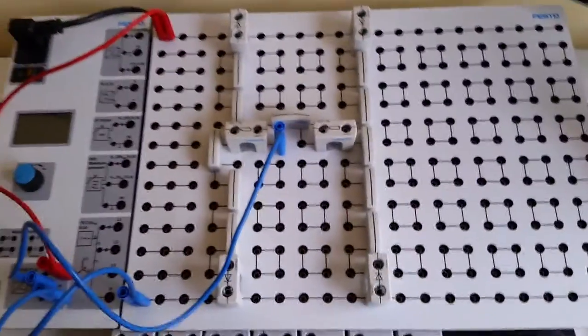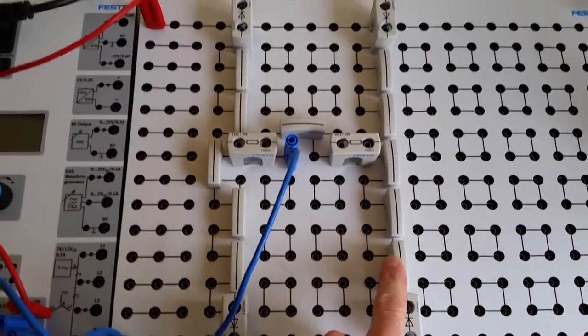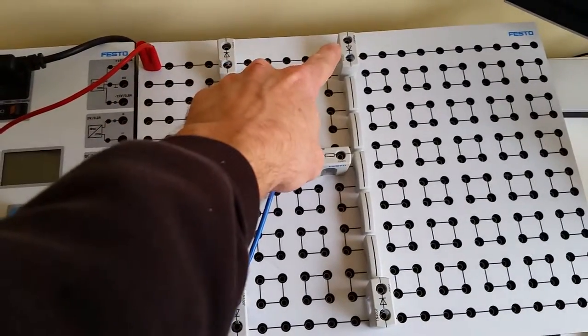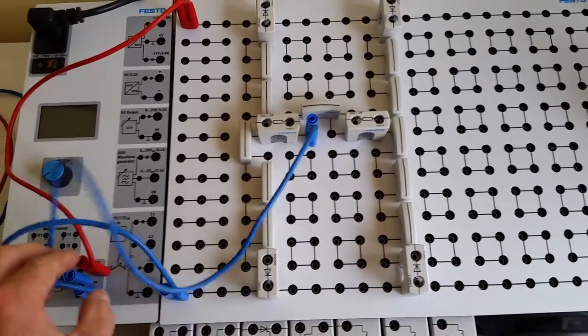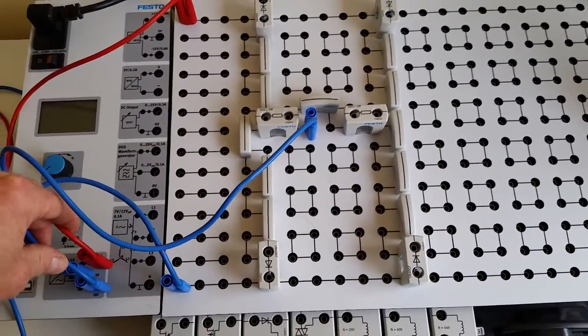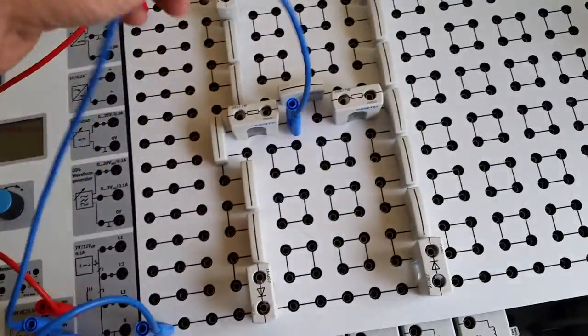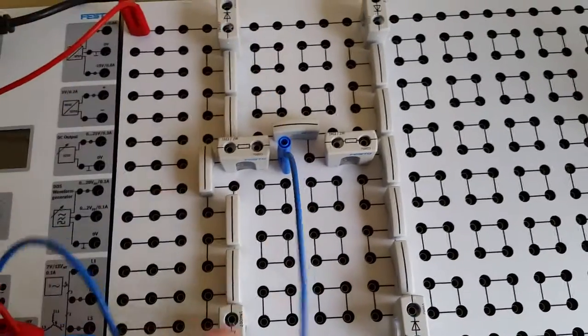That circuit is set up here — you can use your jumper cables or these connectors to jump them all out. We've got the power coming into the top here, bringing positive voltage to all these components, and negative voltage on the bottom. That's coming up with line one and line two, and here you can see the center tap right here going between the two resistors.